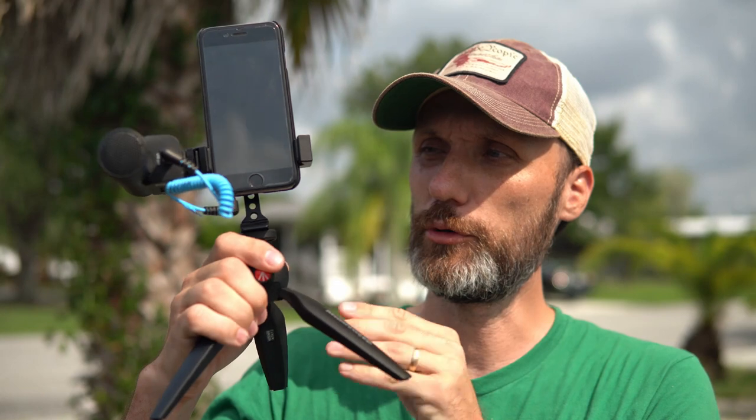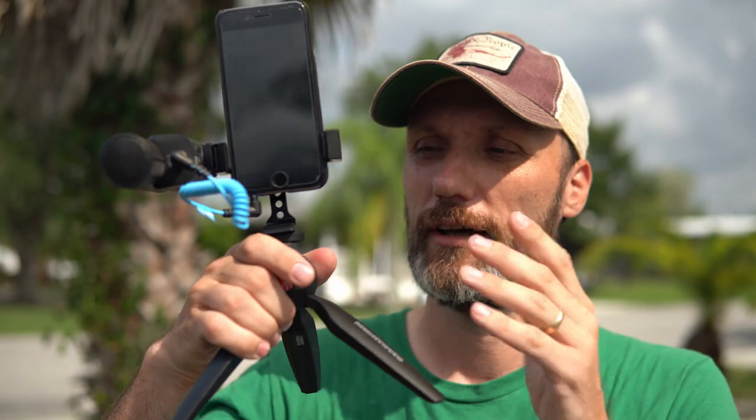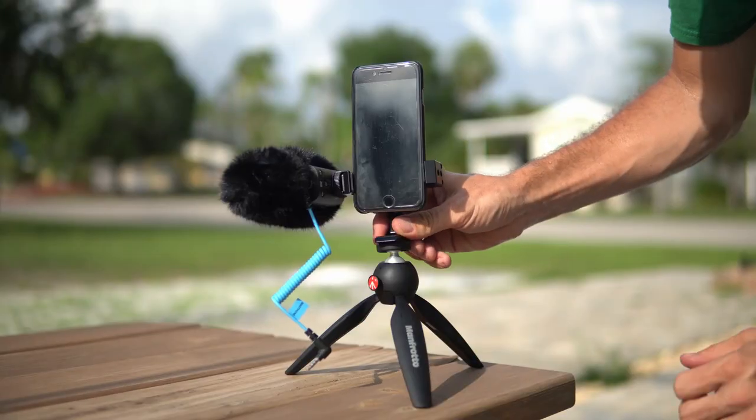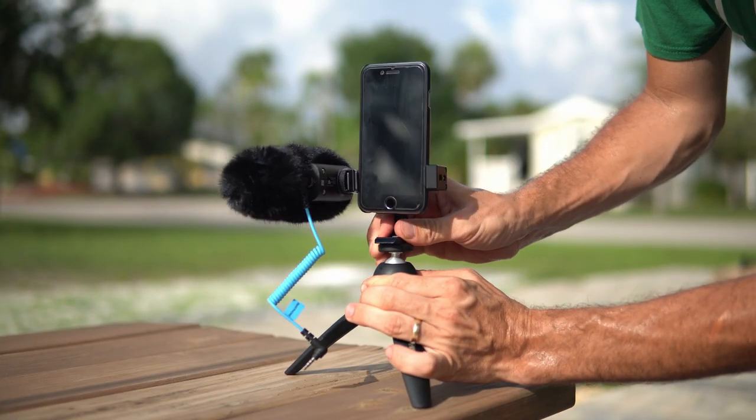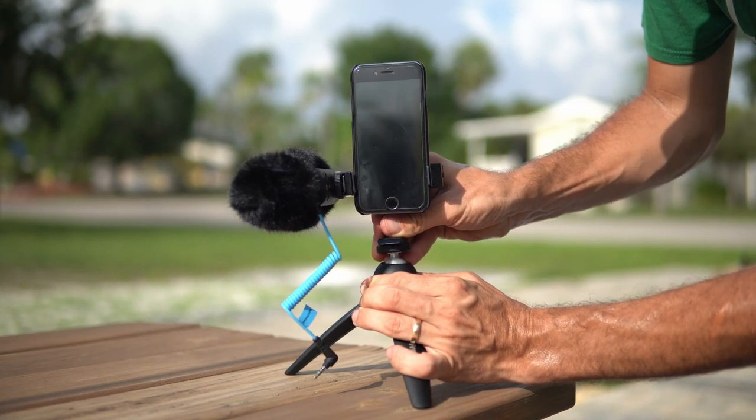When you get the whole kit you also get this Manfrotto tripod, which allows you to put your whole setup on a flat surface. If the surface isn't perfectly level, there is a quick level adjustment — press the button and you can adjust to make sure you're getting the horizon nice and straight in your shots.